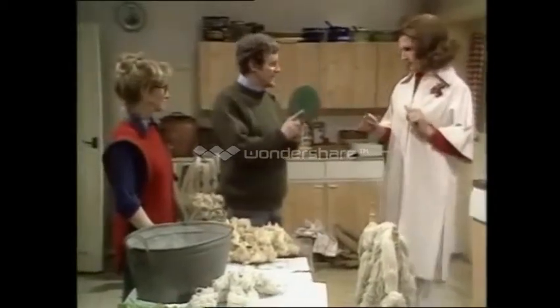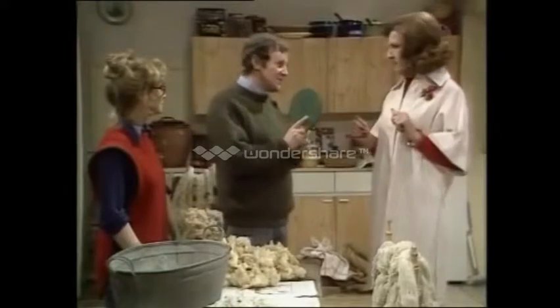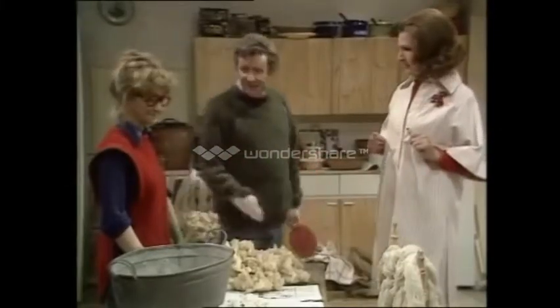These are called carders. They are not. They are table tennis bats. With a difference. Remember we used to play table tennis on this kitchen table, Barbara?